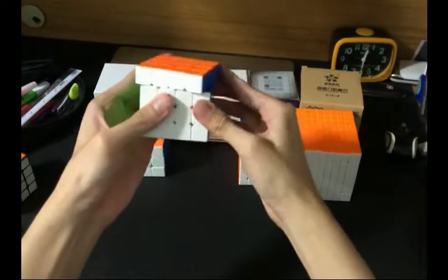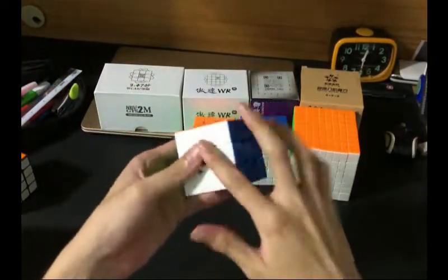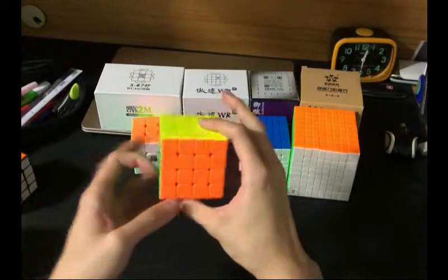Maybe the corner cutting is not as good, but once again, this is just out of the box. The next cube is the GTS2 with the Aosu GTS shades. Speaking of shades, I need to compare the shades of this one as well.